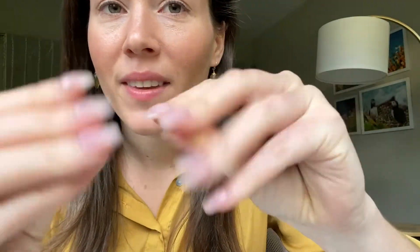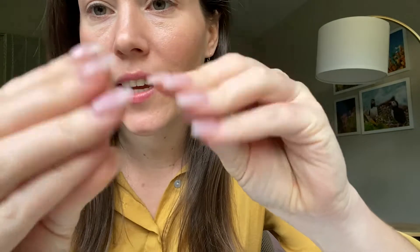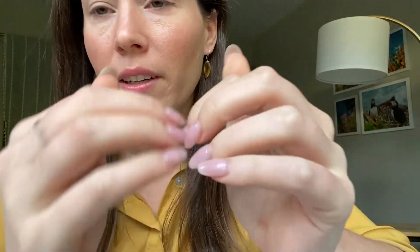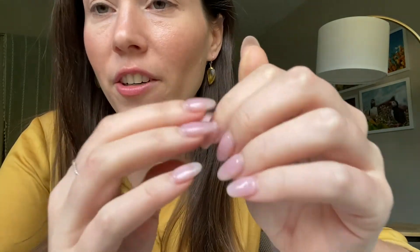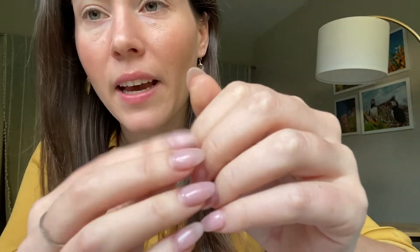Hi everybody! It is a Thursday morning for me and I have a little break in my work day, so I thought I would film a perfume review. This is a fragrance that I got at Burlington Coat Factory with a couple — three other fragrances to be exact.